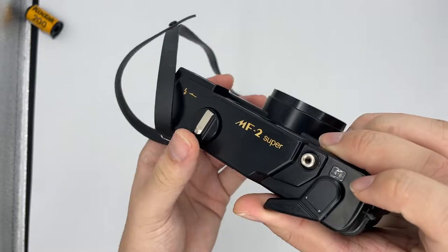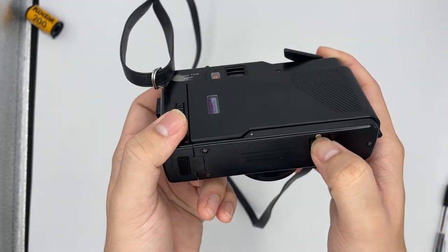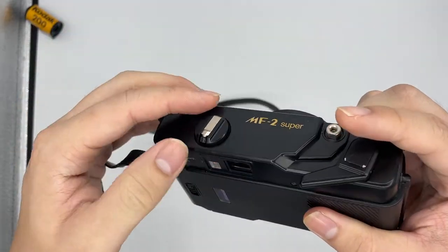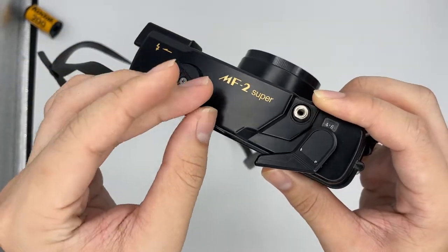After you use 36 or 24 exposures, depending on what film roll you are using, you can just press the rewind button right here. Pull this up and then following the arrow, just rewind it.